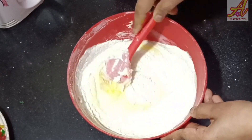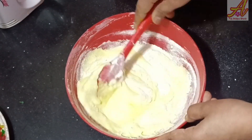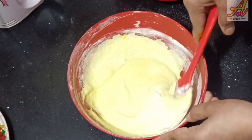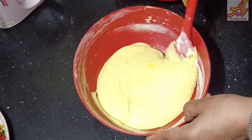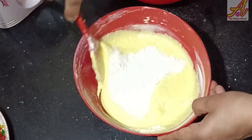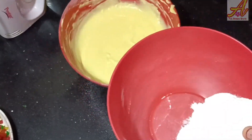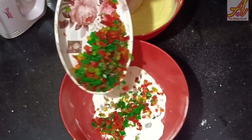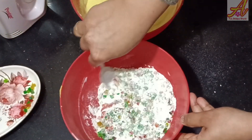We will mix the mixture a little bit. We will add the tutti-fruits and mix the tutti-fruits in. We add in a different version of the tutti-fruits.